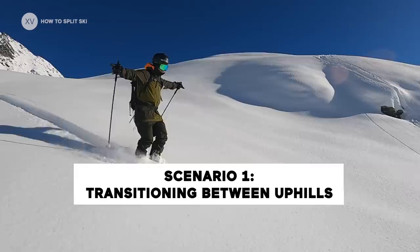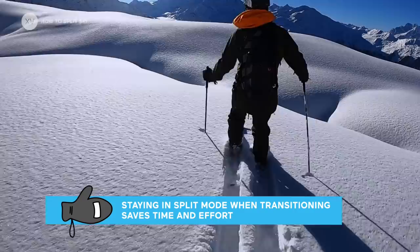There are two main scenarios where staying in ski mode makes sense and saves you time. The first and most obvious one is when you're in between two big uphills and you've got a little downhill. It doesn't really make sense to change into snowboard mode, lose that time, and then change back again for the uphill. So you stay in split board ski mode, ski down, and carry on with your tour.